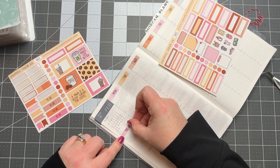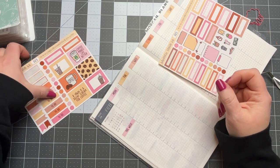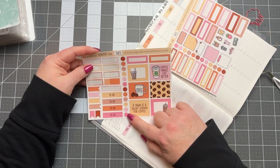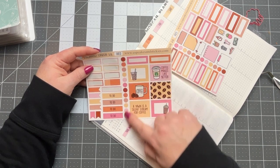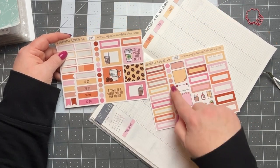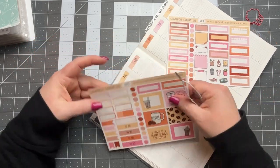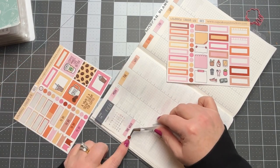I'm going to do my sidebar here. We've got a bunch of dot stickers, and I'm thinking I want to use those on the sidebar. I'm going to put these dots down on my sidebar for my little to-do list, and then put some throughout the spread for appointments or something like that.